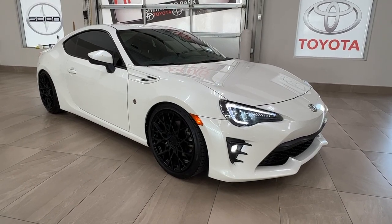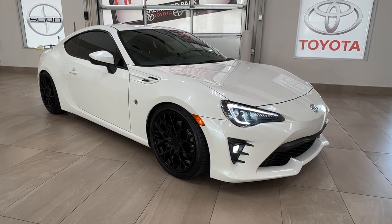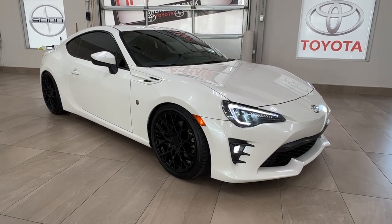Hello and welcome back to Short Park Toyota. Today we're looking at a 2018 Toyota GR86 in the color white. Let's take a look.